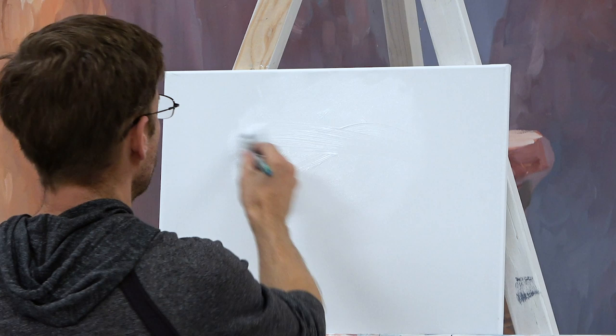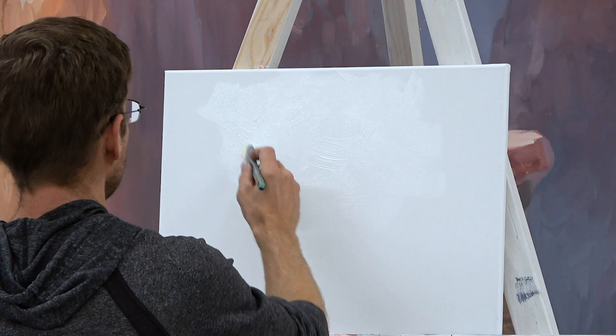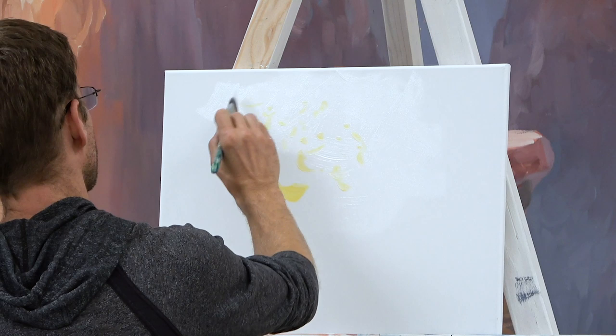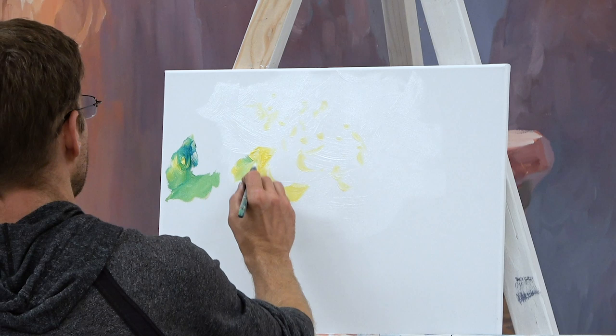I'll start with bright white in the middle, giving myself a good amount of wet paint to work with. Then I'm going to move to my yellow and put a layer of the brightest leaves that are up in the light — they are so illuminated that they are just yellow, maybe a tiny bit of green. I'm going to add a little blue and then mix it into the yellow.